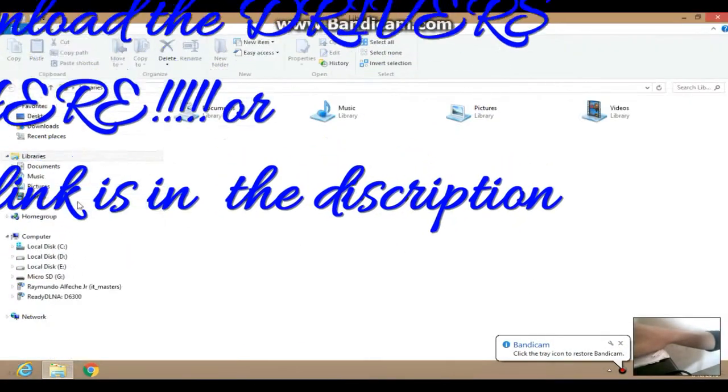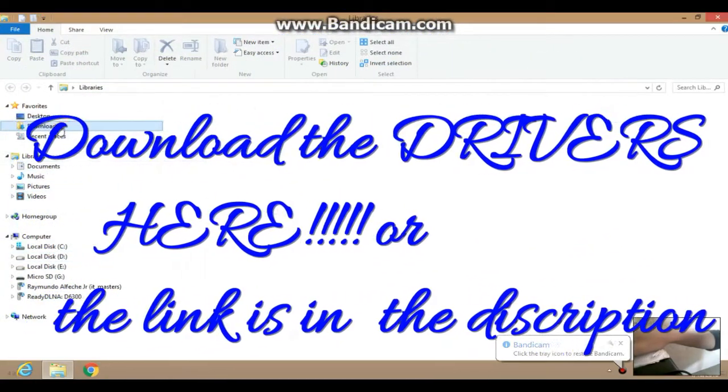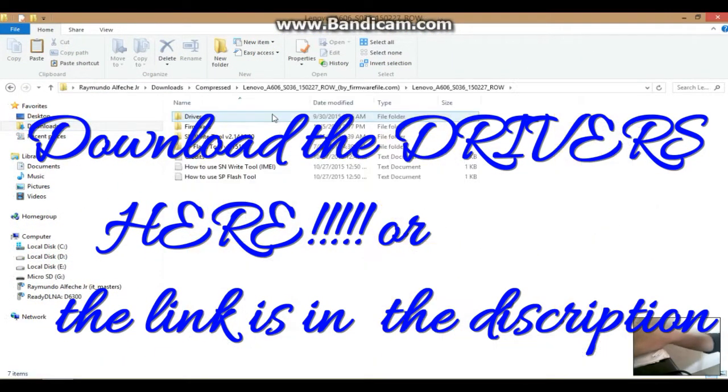The first thing you need to do is download all the drivers. You have three drivers to download. You can click the link in the description below to download them, and make sure to download all three drivers.